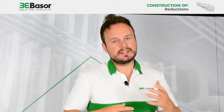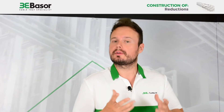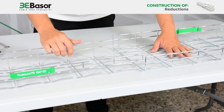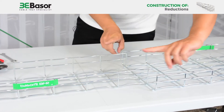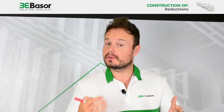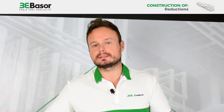Today we are going to make a reduction from a cable basket of 300mm width to another cable basket of 200mm. There are three kinds of reductions: a left reduction, a right reduction, or a reduction in the middle. Now we are going to start with our left-side reduction. First of all, we are going to mark with a red pen the roots that we are going to cut.